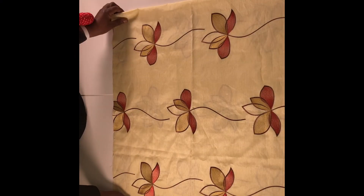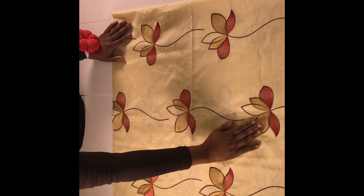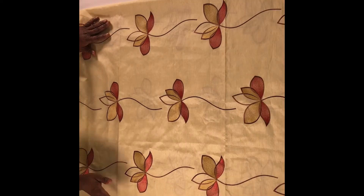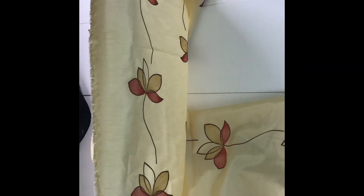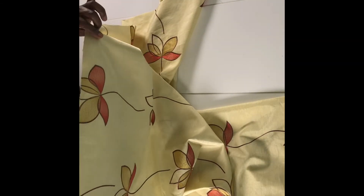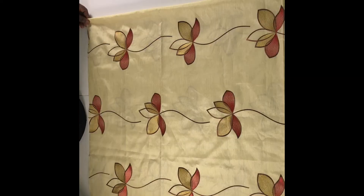Before we start drafting our pattern on the fabric there are two things to consider. First, it is important to look at the flowers or prints on the fabric. In this case the flowers are facing upward, so I'm going to make sure the skirt faces this way so the flowers face up. The other thing to consider is the stretch of the fabric. This is the width and this is the length where the selvedge is. Pull and stretch it to see how stretchy either side is — use the side with the most stretch as the width, since it goes round your body. This fabric doesn't have any stretch on either side, so I'm okay to go.